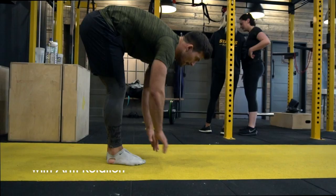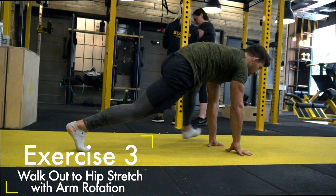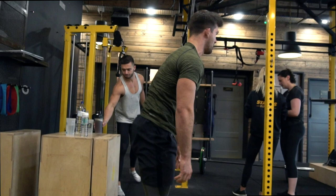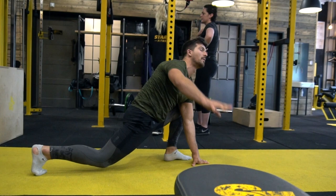Third exercise: going from a walkout into your hip stretch, then adding in that arm rotation to get into the thoracic and open out. Keep your head and chest up, hips down, and push into it as you go. A great one to improve and mobilize the hip.